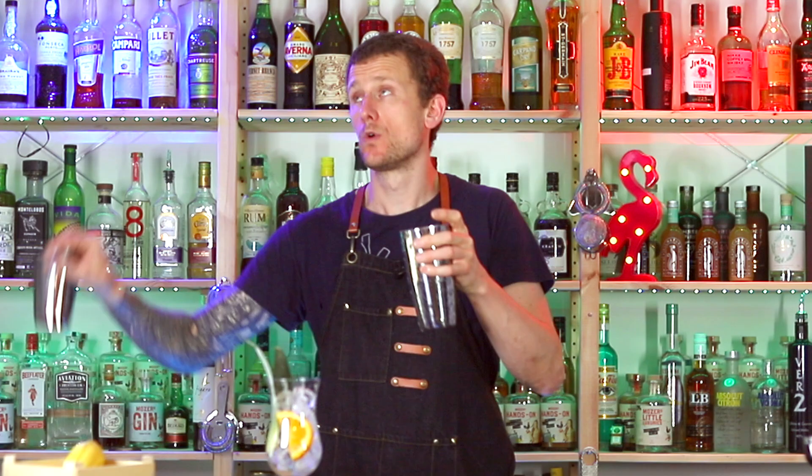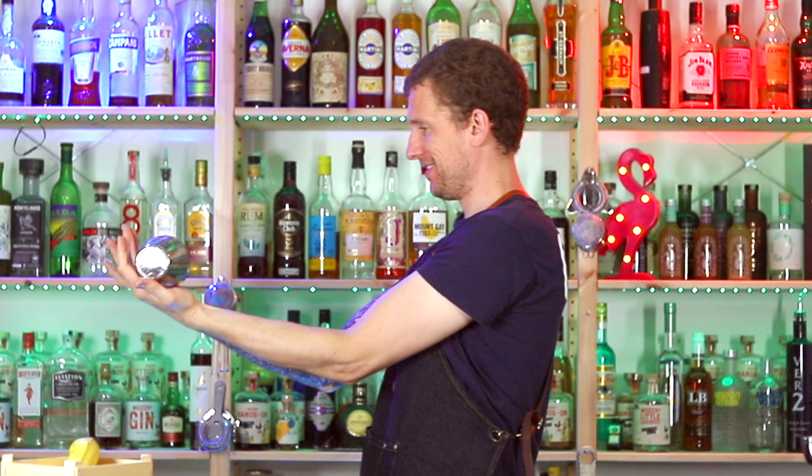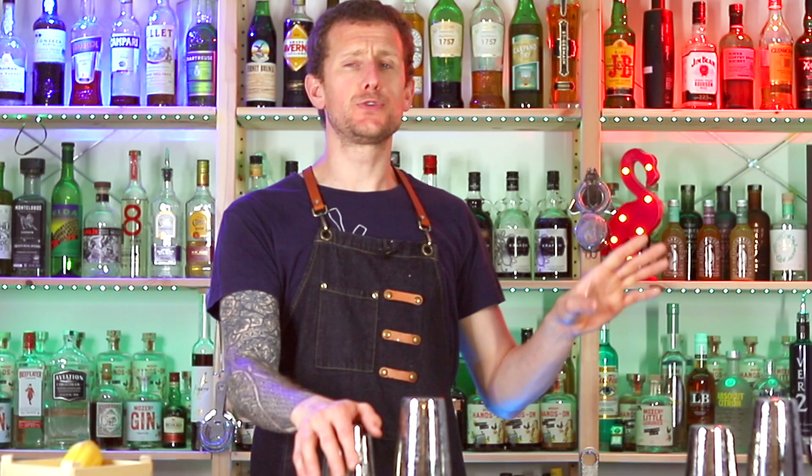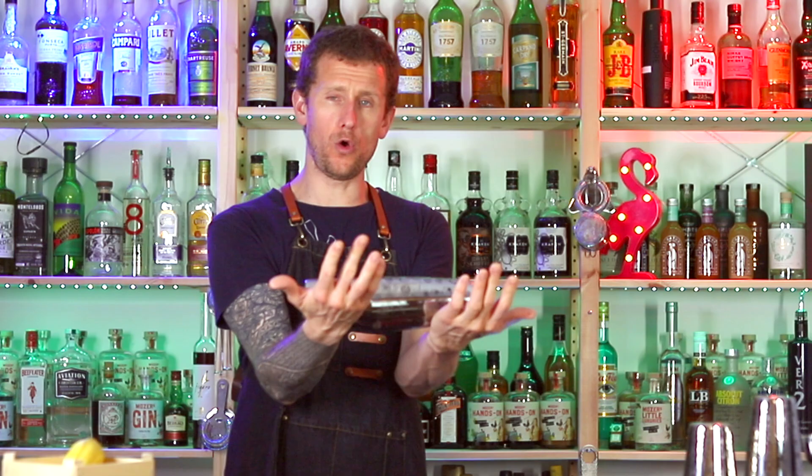Make sure you practice with empty shakers first and then use ice and water until you get the feel of the moves. For the purpose of these tutorials, I'm going to use empty shakers. But funnily enough, a lot of these moves are much easier with shakers that have the ice and the liquid inside.